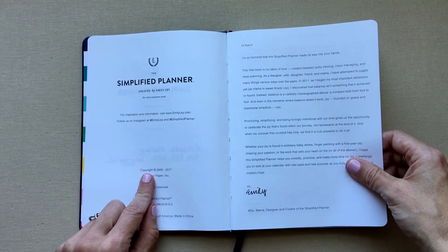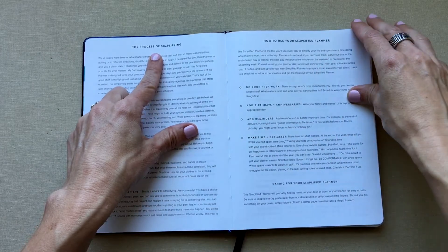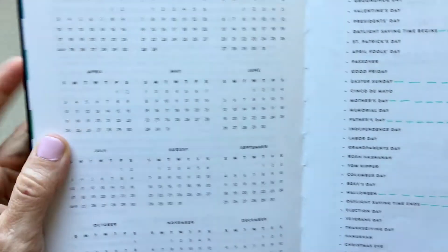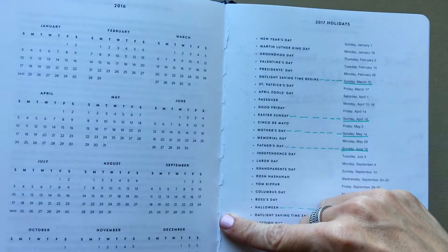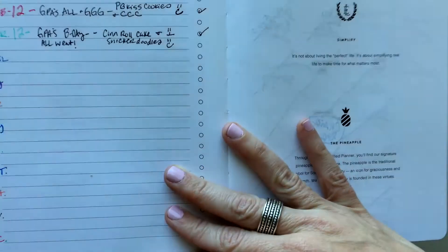Inside there's a copyright page, a letter from Emily, and a section on simplifying and how to use your Simplified Planner — helpful if you've never used one. Then she has a yearly overview calendar, 2017 holidays, and also a 2017 calendar. I love that it comes with holidays listed so I can mark the ones important to me.